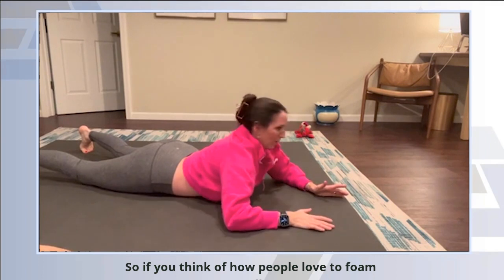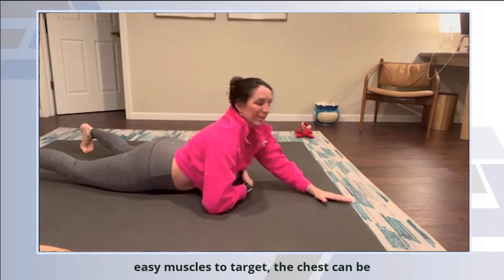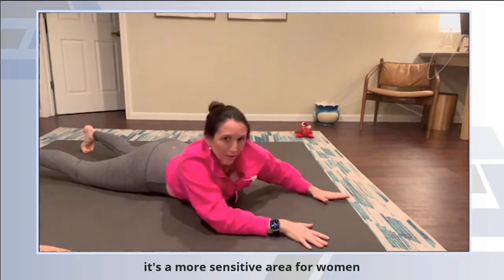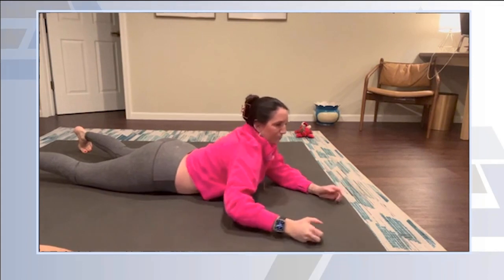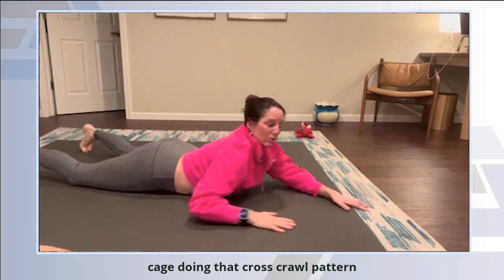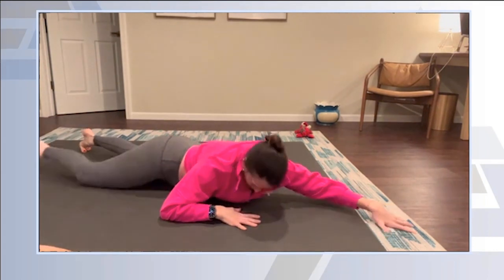If you think of how people love to foam roll things — their legs and those easy muscles to target — the chest can be something that's harder to pinpoint because it's a more sensitive area. For women, they have their chest in the way. So again, rolling back and forth, getting good movement of the rib cage, doing that cross-crawl pattern, and rounding yourself over the ball.